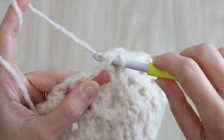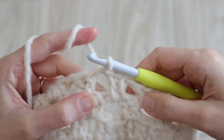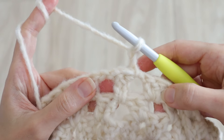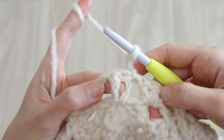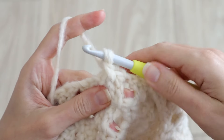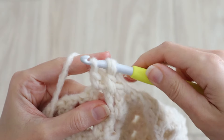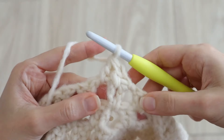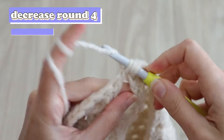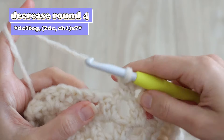On this last decrease round, round four, before you chain or turn or anything, go ahead and slip stitch to the top of the next stitch, then slip stitch into the next chain space, so we can change where we're starting from in this round. Chain two and turn. We're actually going to start right in the middle of a double crochet three together in the center of this cluster — yarn over and insert between these two stitches, make an incomplete double crochet, yarn over and do the same in the next chain space, with three loops on your hook yarn over and pull through three and chain one. Now you can work two double crochet clusters in each of the next seven chain spaces — counting this one, you'll do seven before the next decrease.